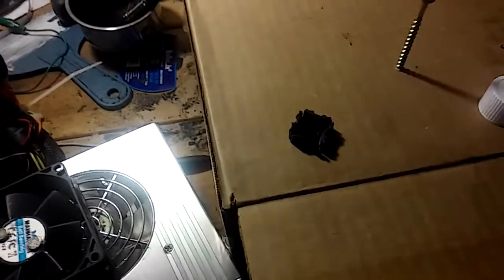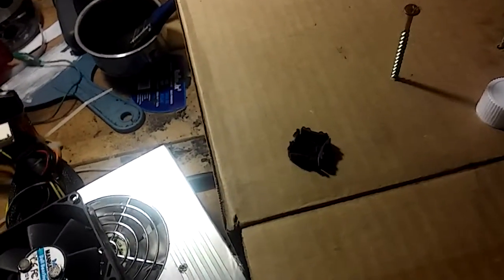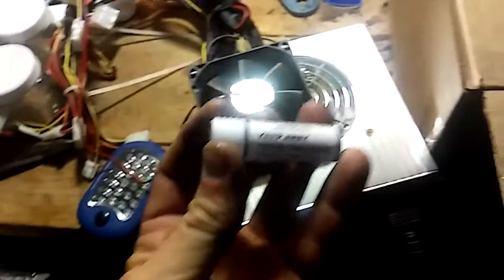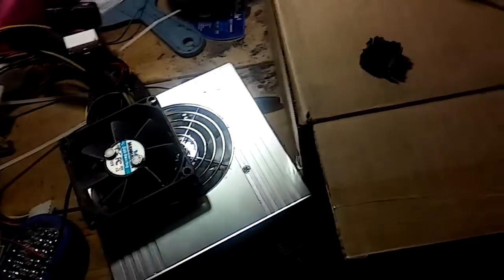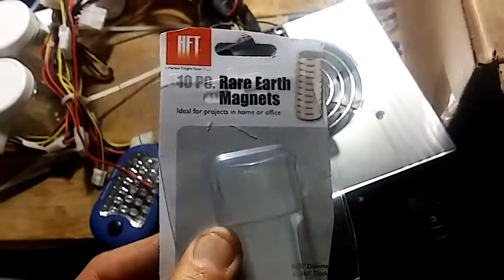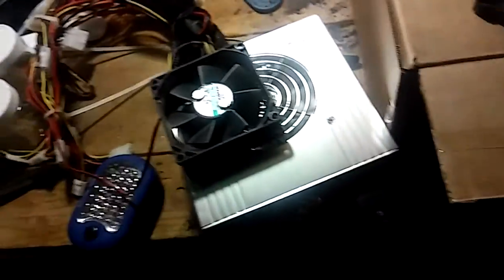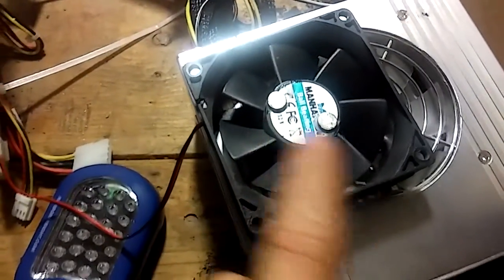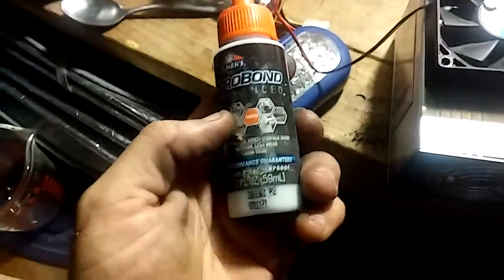I've taken these neodymium magnets that I got from Harbor Freight — they're like two bucks, $2.99 maybe, for a stack of ten rare earth magnets. I'm gonna take two of them and I've glued them on with some pretty good glue, this Pro Bond stuff, glued it right to the fan.